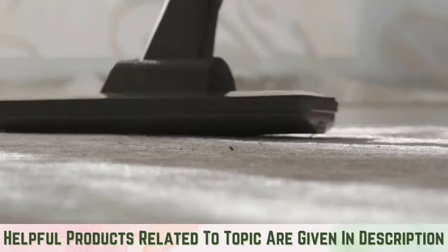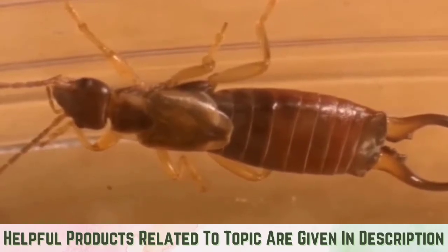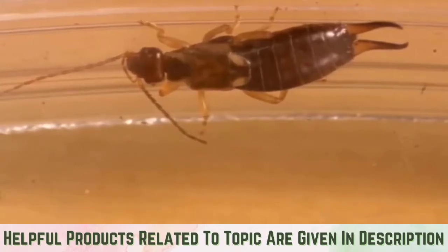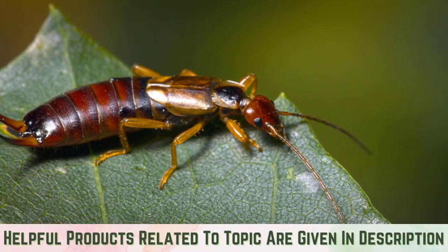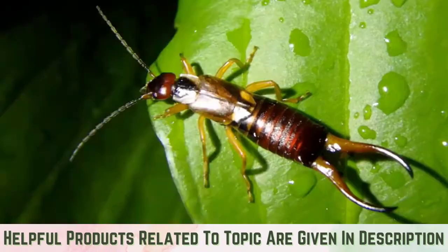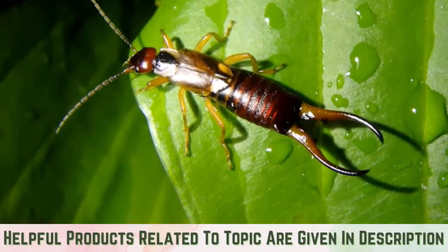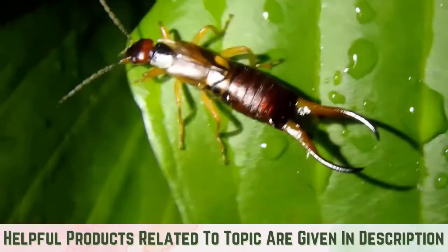Vacuum them: As earwigs do not have a pack mentality, you will not necessarily find huge amounts of them in one place at any given time. Therefore, if they are easily accessible, you can simply vacuum them. As earwigs don't necessarily want to be in your home, this can be a permanent fix. However, if you have specific conditions inside your house that are attracting the bugs, this will only be a temporary fix, and you will need to deal with whatever it is that is attracting them, such as a damp area.